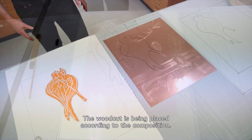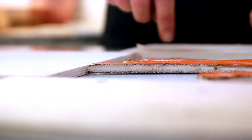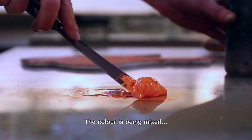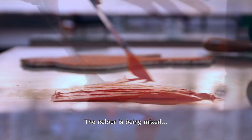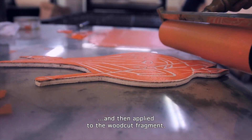The woodcut is being placed according to the composition. The colour is being mixed and then applied to the woodcut fragment.